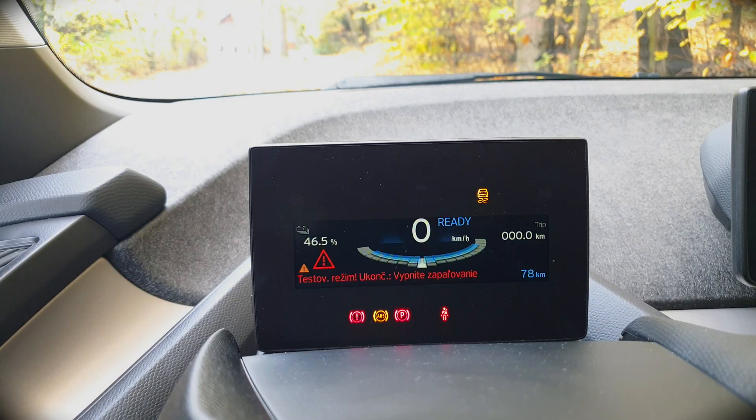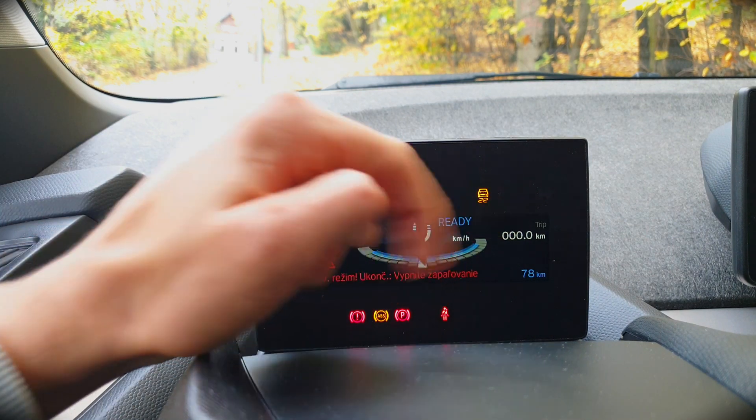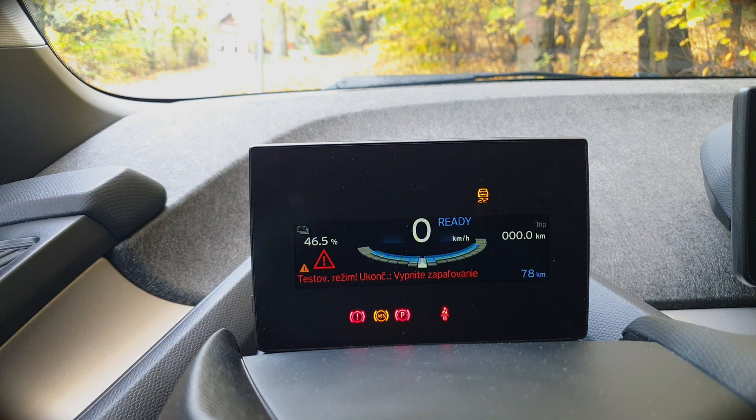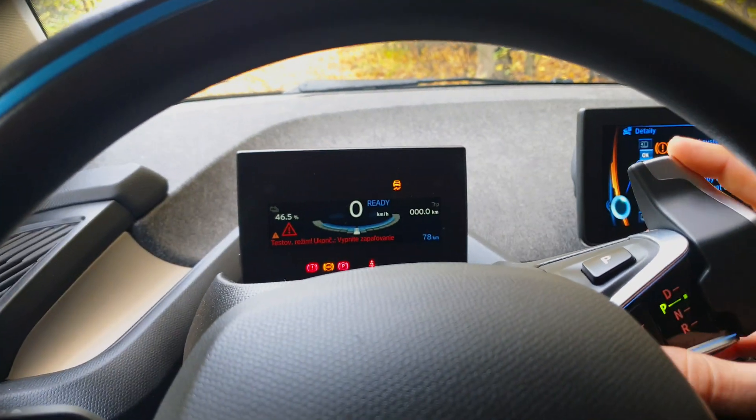To get back to your normal vehicle status — you can see the ESP button is illuminated — it's a beautiful small i3 right there. If you want to turn it off and get back the vehicle so your grandma can drive it, just turn off the ignition.